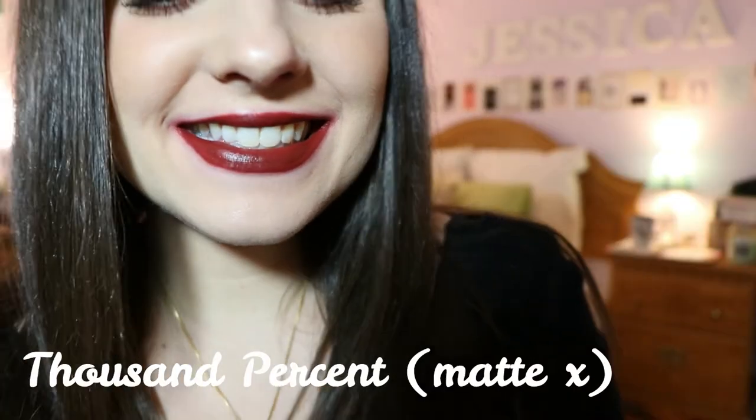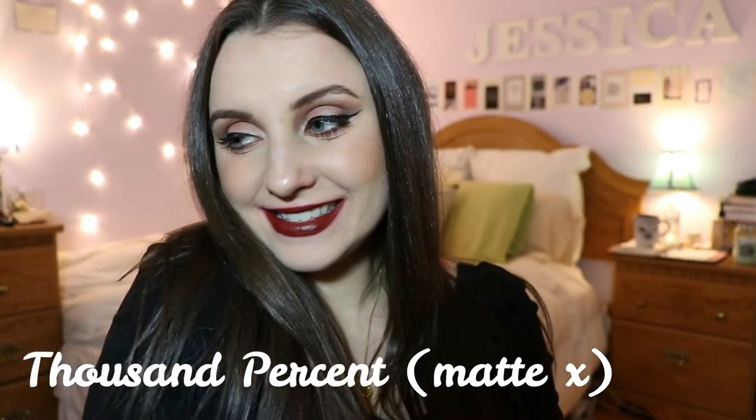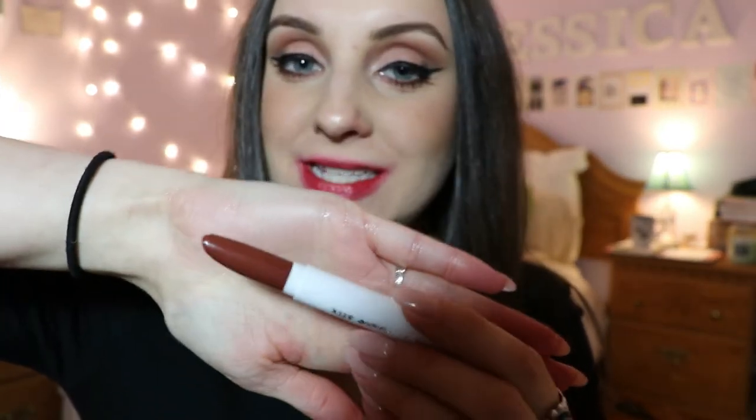The next shade is Thousand Percent — this is a Matte X formula. This one I would still wear lip liner under, but it went on a lot smoother. This is the color Grunge — I already have this one. It's a matte formula and I do always wear lip liner under it because it's a little more sheer than some of the others.